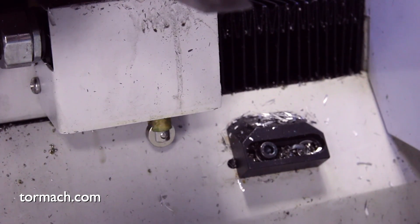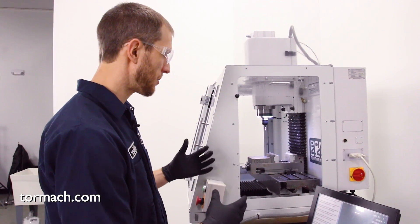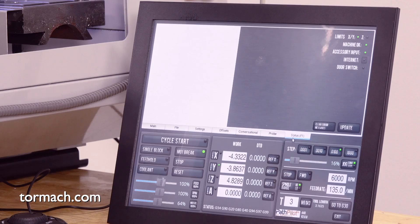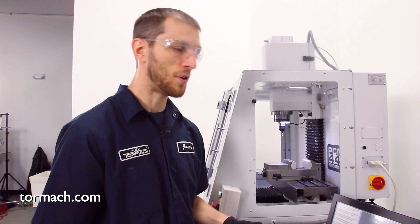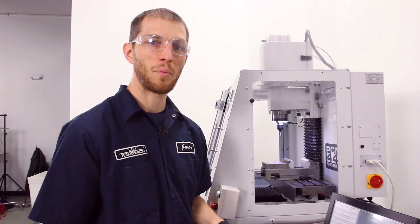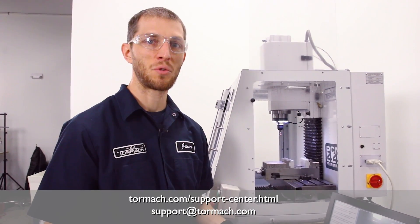If your machine is sitting in the center of its travels and you still see your limit switch lights turned on, at this point we may need to start troubleshooting the limit switch to see if it has failed. You can reference your manual for procedures on how to do this, or if you need further assistance you can contact technical support.